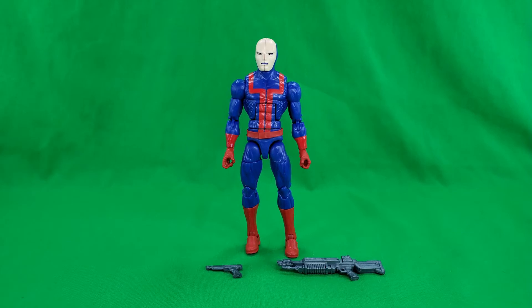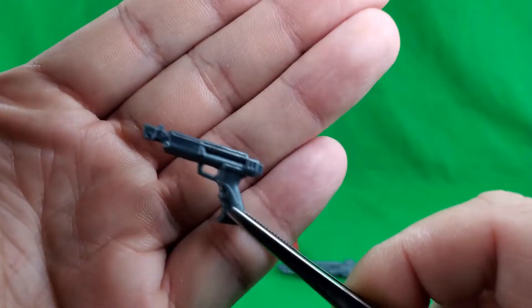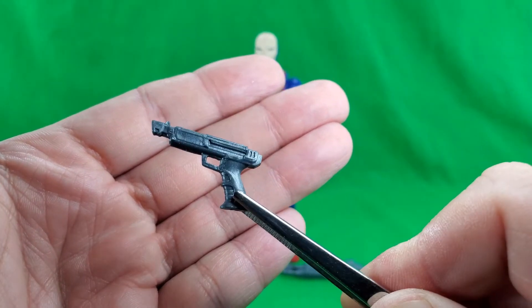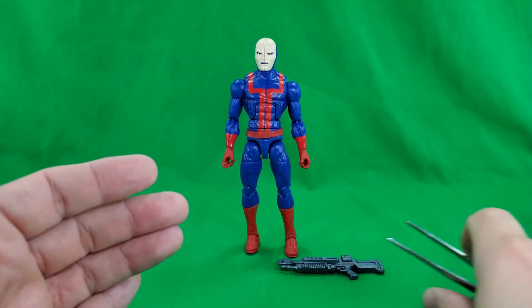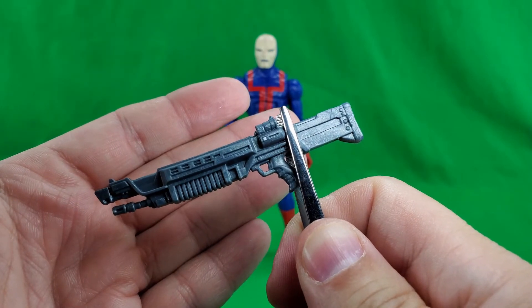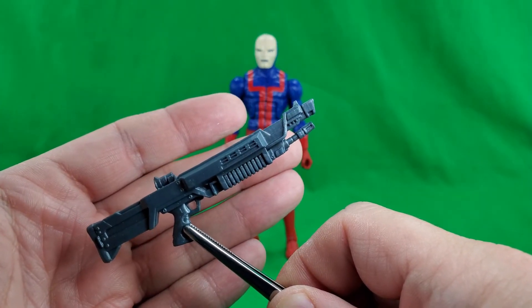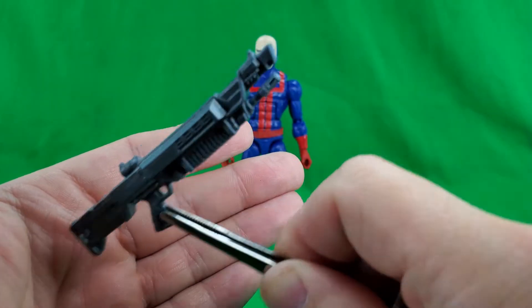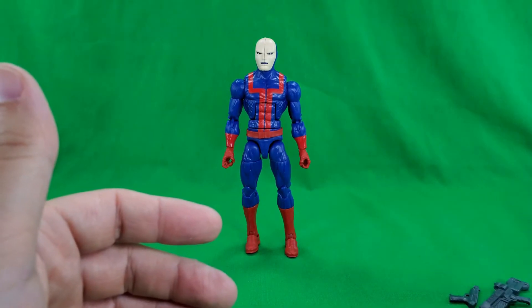Before we take a look at the figure, let's take a look at his two accessories. Not a new mold, I don't think — I think we've seen this gun several times before. And I think we've seen this rifle also. I think it comes with the Hydro Trooper Hasbro Army Builder. In fact, I think the pistol comes with that one also. There he is — nice looking laser rifle thing.